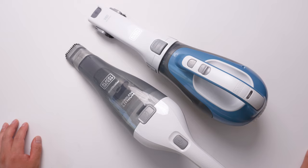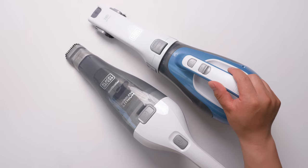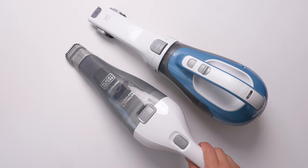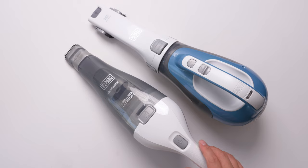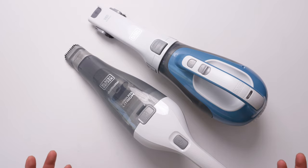These are Black and Decker Dustbuster vacuum cleaners. These two models are the most popular handheld vacuum cleaners, and they are both cordless. I'll be using these two vacuum cleaners for a few months now, and in this video I'm going to share some of my experience and thoughts — so if you want to buy one, which one should you buy, or do you just need both? Let's get started.